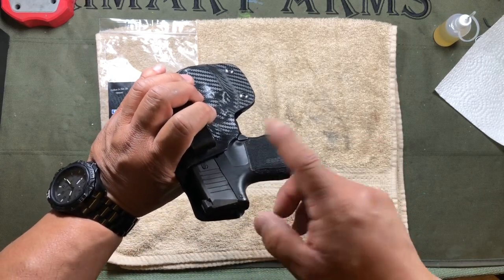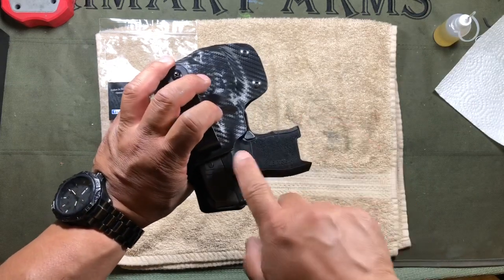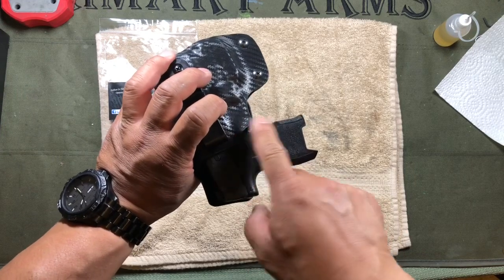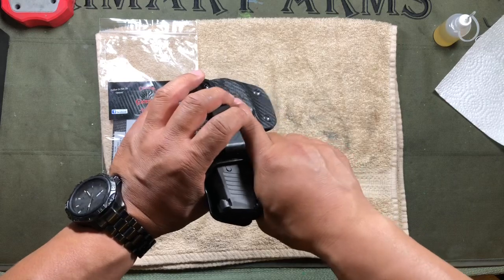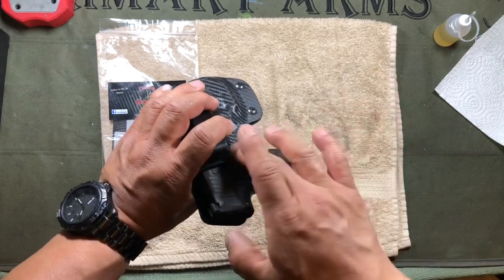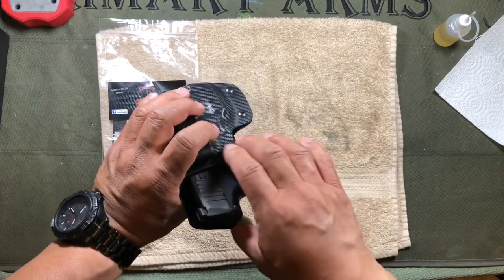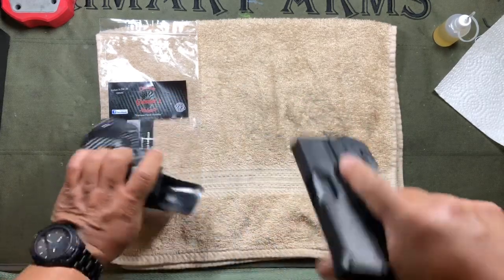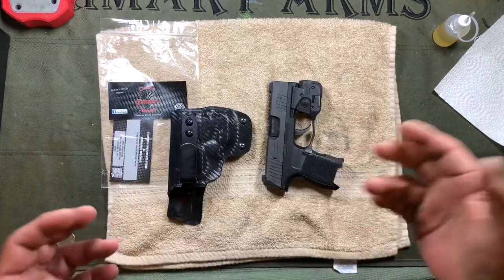My only complaint is that I run a left-handed gun as a right-handed shooter — I'll have another video explaining why — and the magazine release area is somewhat exposed. Depending on how I'm sitting, I will occasionally hit that mag release accidentally. Some other manufacturers actually have that area covered to prevent accidentally activating an ambi mag release, but other than that I'm a big fan of this holster.